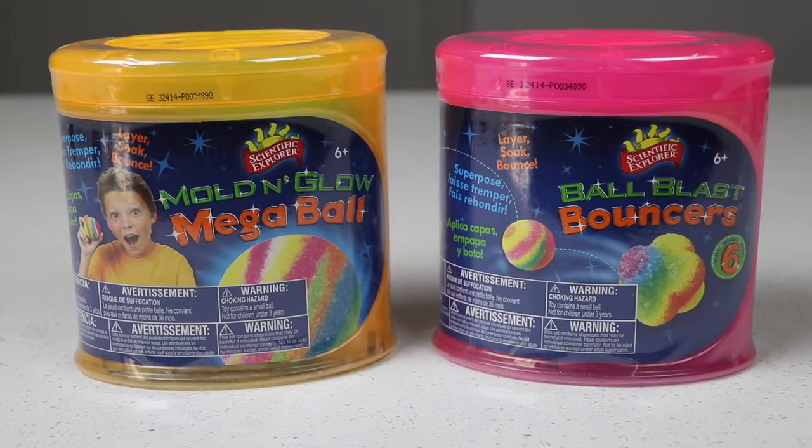Hey everyone! AwesomerKids here! And today we're going to be checking out two do-it-yourself bouncy ball kits. The one on the left makes one huge bouncy ball, and the one on the right makes three different smaller ones. Let's check them out!